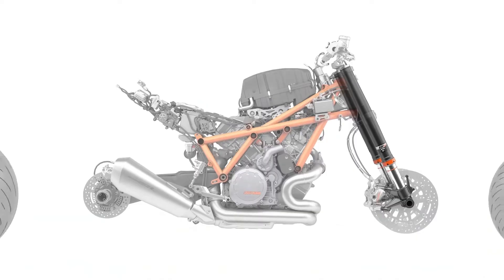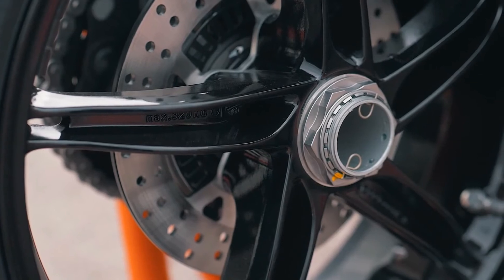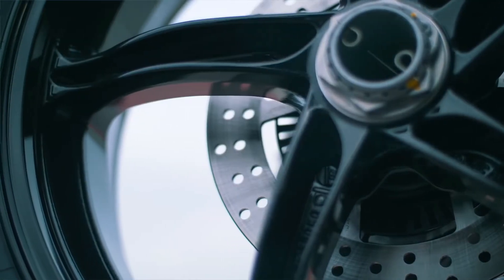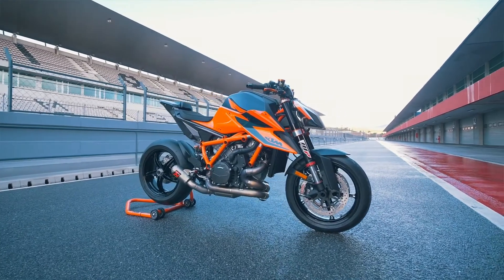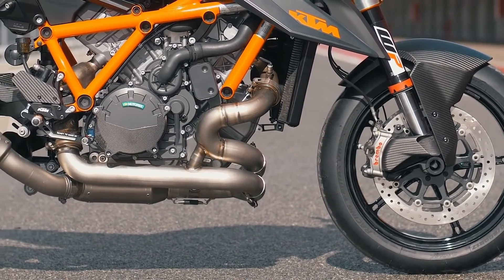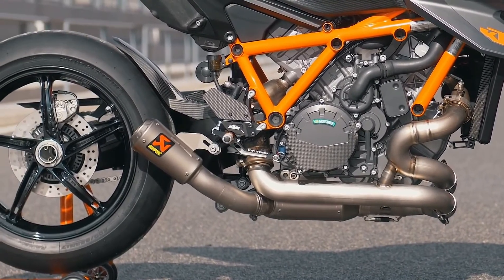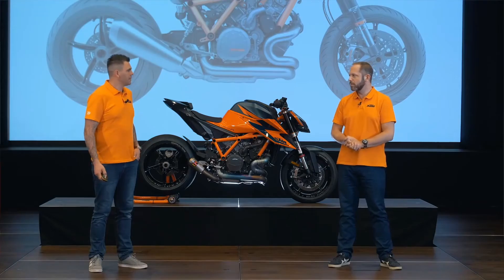The wheels are also completely new. The way they're engineered is quite an interesting story — we feed data into a computer that calculates the necessary material. We define the required stiffness, weight, and strength, and the computer tells us how much material we need and in which positions. Once that's done, designers use those components and spaces to design the wheel around it. It's not a question of designing a nice-looking wheel and then making it strong enough — first we determine how light it can be for how strong it needs to be, and then we design it.